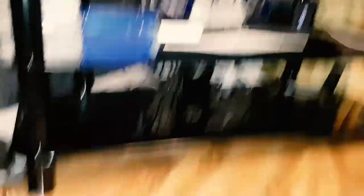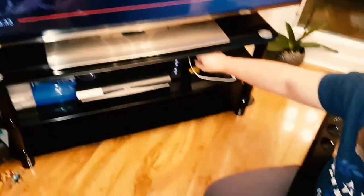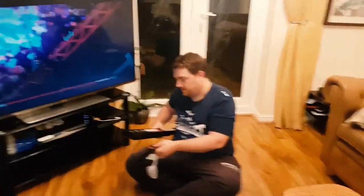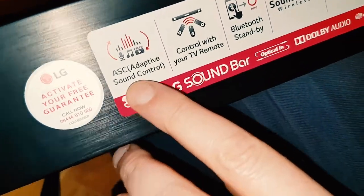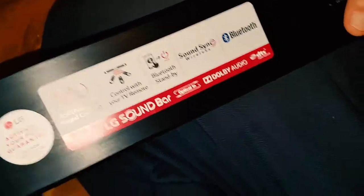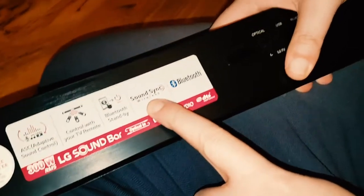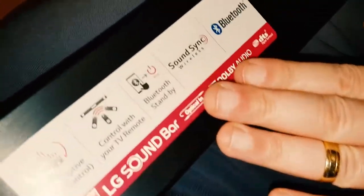We've cleared this shelf — it's important to have a space for your subwoofer. Note that the Wi-Fi hub or wireless router can affect the Bluetooth signals, so that's a good thing to remember when setting up your soundbar. Some features on this unit include ASC — Adaptive Sound Control — which adjusts the sound to what you're listening to; TV remote control; Bluetooth Standby; and LG Sound Sync wireless technology which the TV also has.